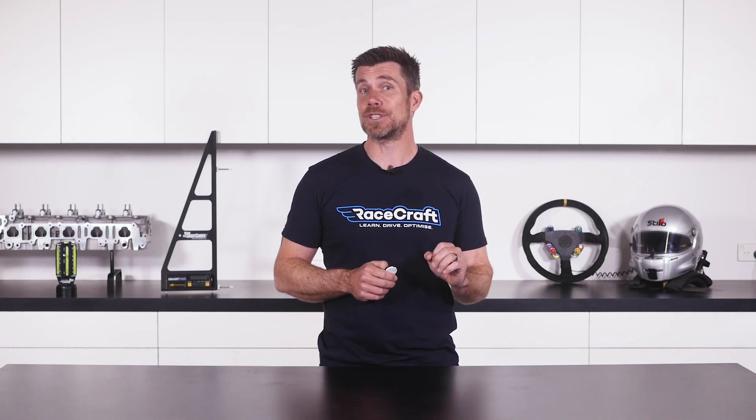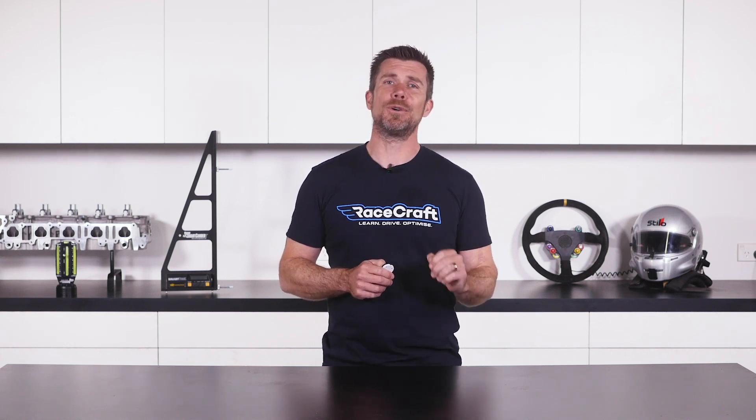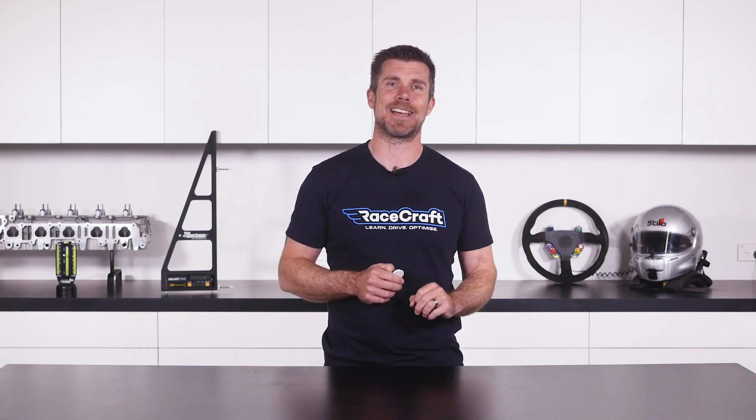The skills you'll learn in this course are universal and applicable to any car. So regardless of whether you're attending a couple of track days a year in your daily driver, or you're competing every weekend in a dedicated race car, the skills and techniques required are exactly the same.